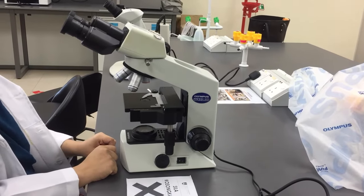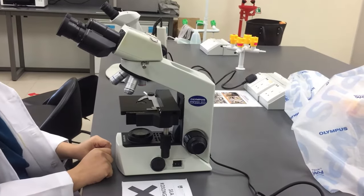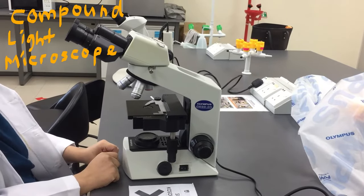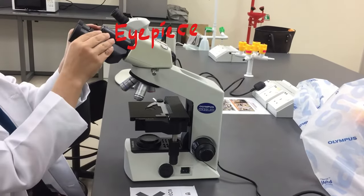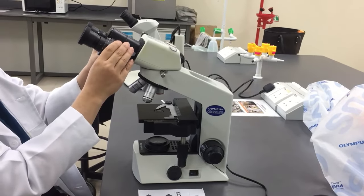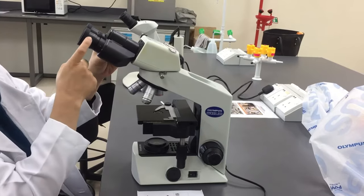Assalamualaikum and hi everyone. Today I'm going to show you the Light Compound Microscope. The first part of the Light Compound Microscope is the eyepiece or the ocular lens. The ocular lens will give you 10 times magnification.